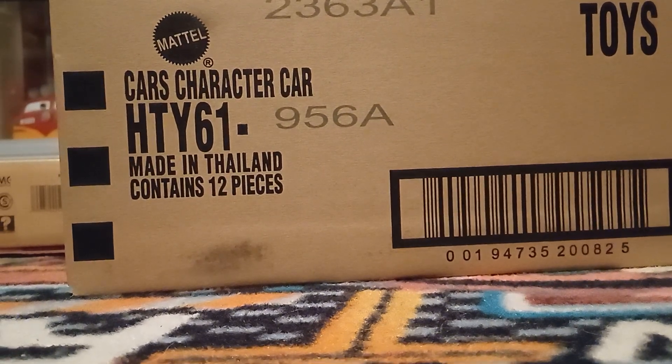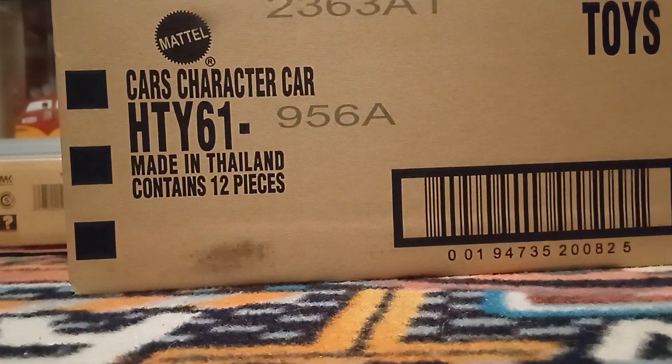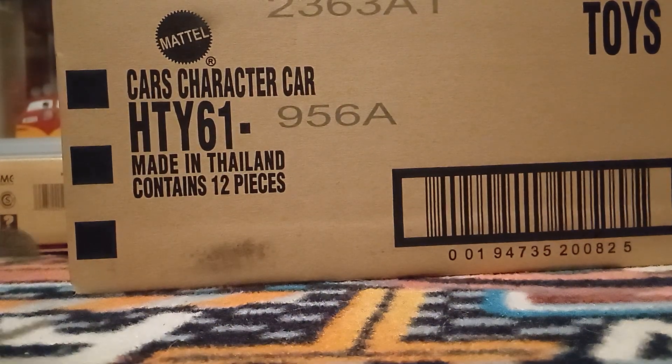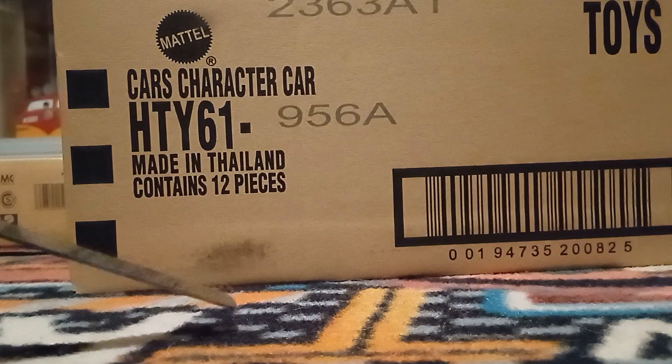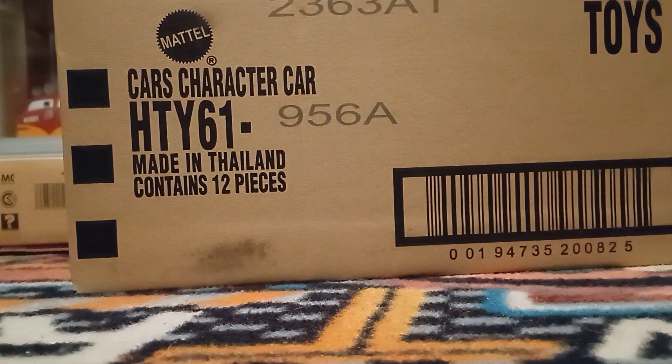Hello YouTube, welcome to yet another new video. Today we'll be doing a case unboxing of the Easter Cars. I recently came in from Gimme Collectibles. I'll put his contact information in the description if you want to contact him to buy a case yourself.